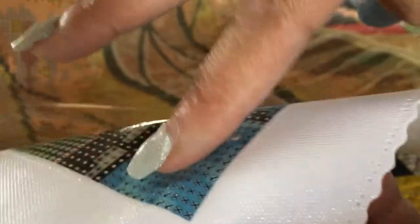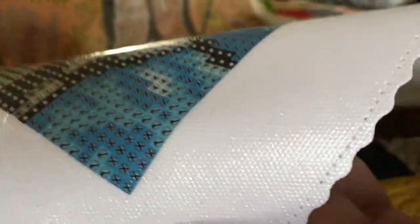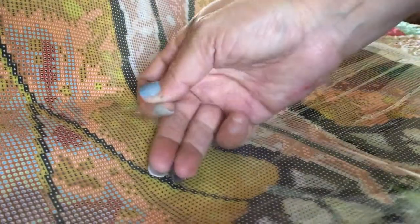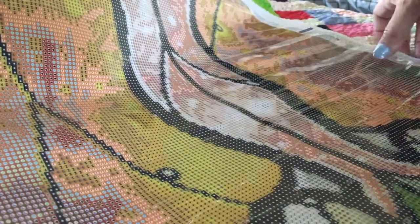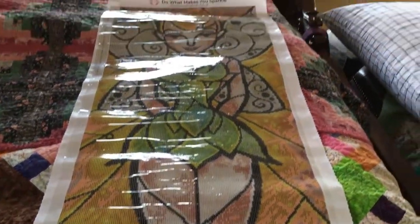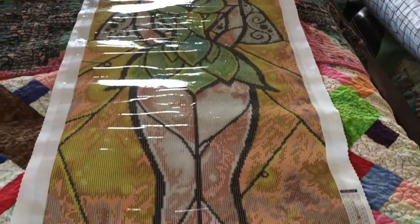We're gonna test the stickiness. Very sticky. You can see the nice clear symbols. I just need to get a wrinkle out of it - this thing is so long. Gosh, it's about as wide as my bed - that's a queen, so okay.